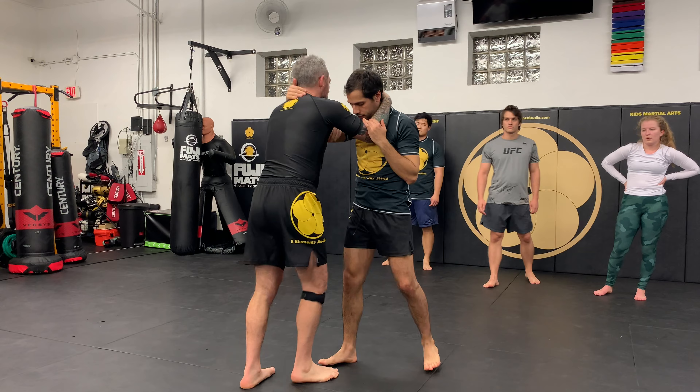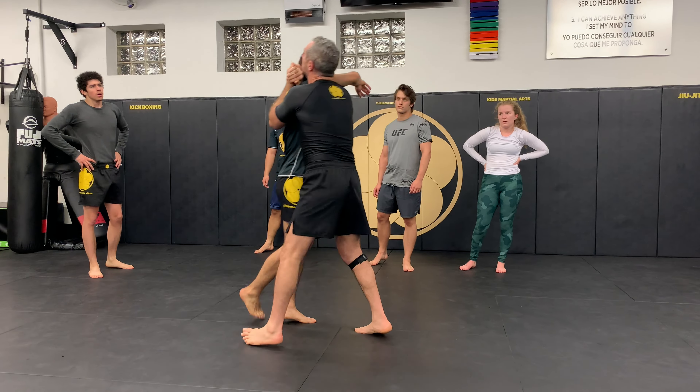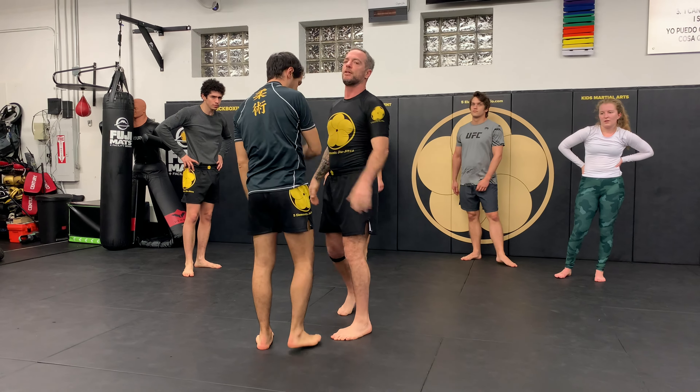So this is what I want you to learn from here. He doesn't let you go from this one. Grab. Five times that entry. Let's go.